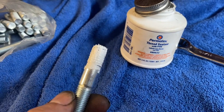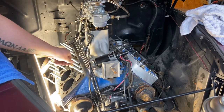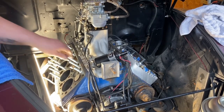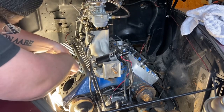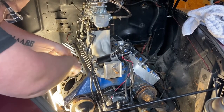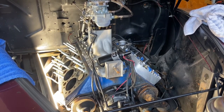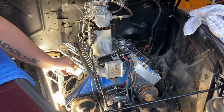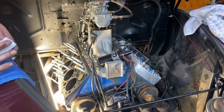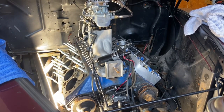I use Permatex thread sealant and I cake it on pretty heavy, knowing most of it will get wiped off. The Ford manual says to torque these down to about 8 to 10 foot-pounds. I've always just snugged them down hard with a 3/8 ratchet and it's done me fine — the applied force is really about thread-to-thread contact, not the stud's torque. Torque them down or snug them as you prefer. What's crucial is getting it tight and then wiping off the excess Permatex. Put a little brake clean on a rag and wipe the surface clean — we don't want anything on the head surface except copper spray.